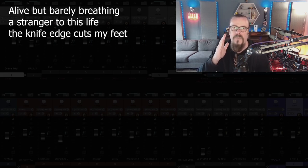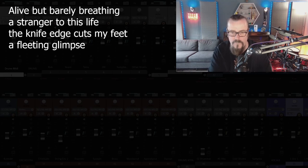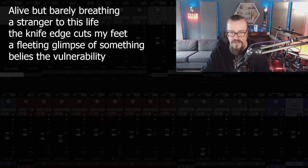He's walking on a knife edge — where is he going? What is his goal? Where are his eyes fixed? A fleeting glimpse of something leaves him vulnerable. 'Vulnerability' might be nicer — 'belies the vulnerability.' A fleeting glimpse of something belies the vulnerability. So: 'Alive but barely breathing, a stranger to this life, the knife edge cuts my feet, a fleeting glimpse of beauty belies the vulnerability.' Right, something like that — that's probably verse 1.